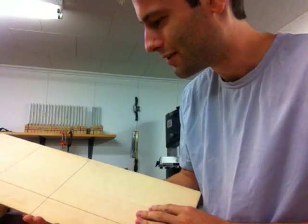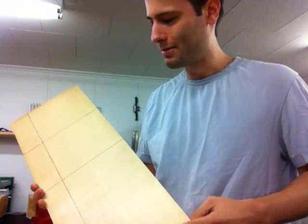Hey guys. Hey Alberto for El Flamenco. I wanted to make a little video about my tapping technique that I do for tapping wood.